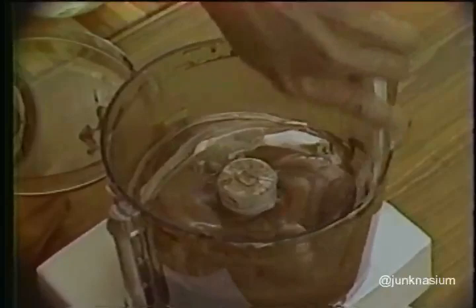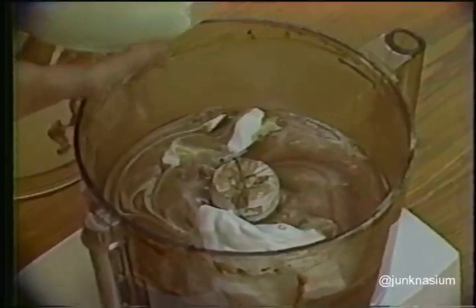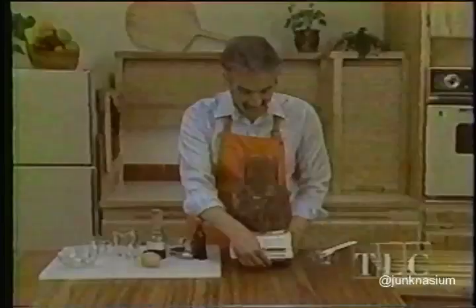Do this quickly so you don't deflate the egg whites at all. Scrape around the work bowl thoroughly because chocolate tends to stick to the side. Add the remaining egg whites again in a ring over the top. If your egg whites have released some liquid and are a little bit softer than the whites you first put on top of the chocolate, just add everything to the work bowl and pulse twice more. And there's the quick chocolate mousse.